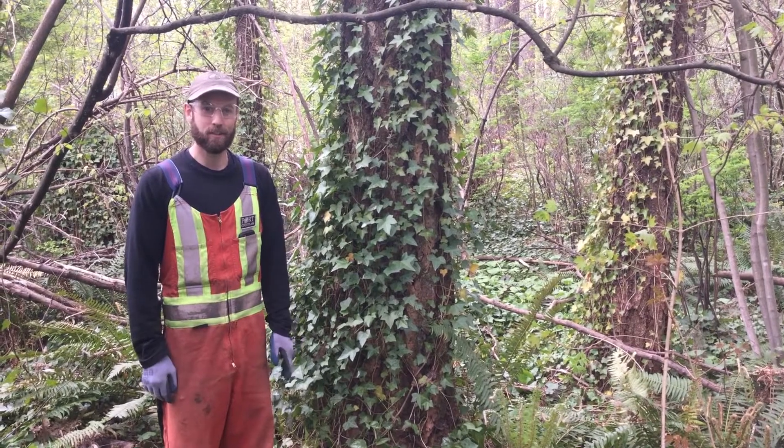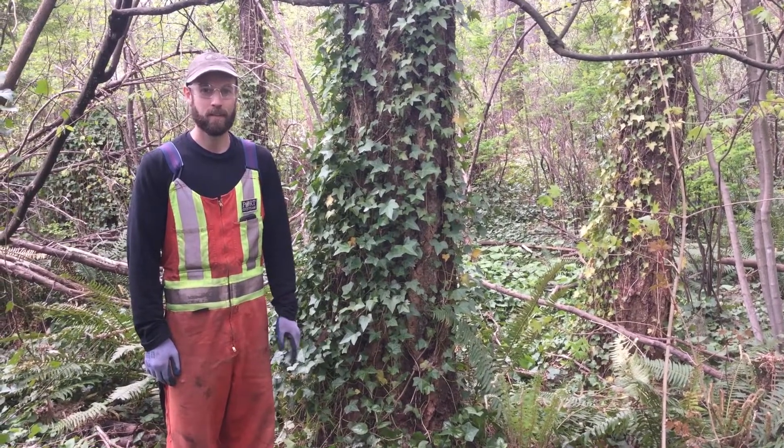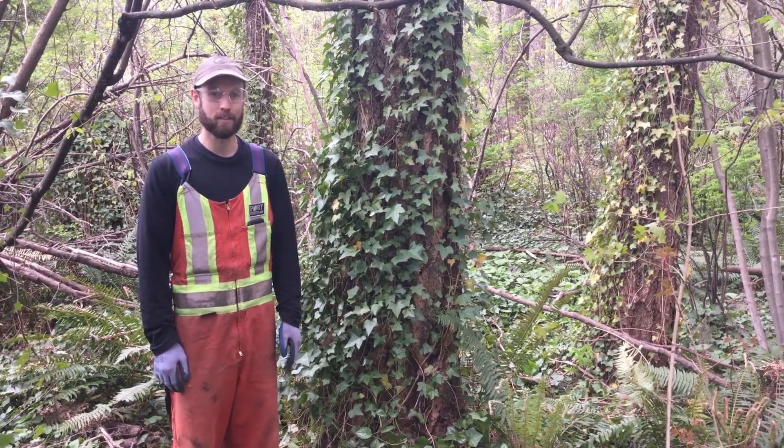English ivy was introduced to North America from Europe and is considered an invasive species here. It takes over forest understories, suppresses the growth of native plants, and is capable of killing shrubs and trees of all sizes.